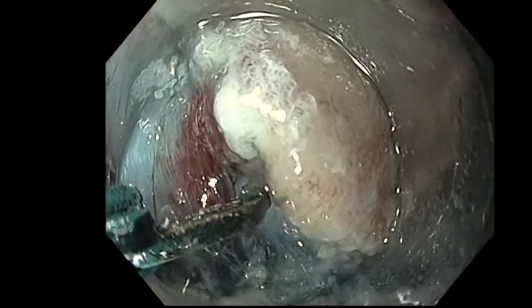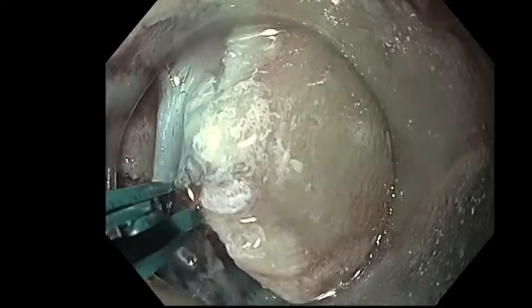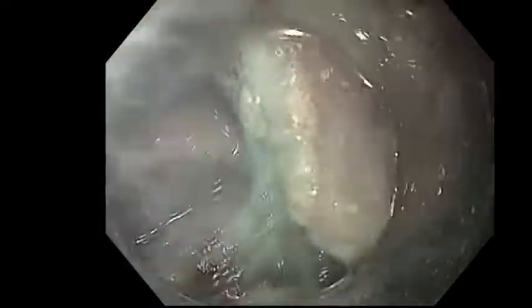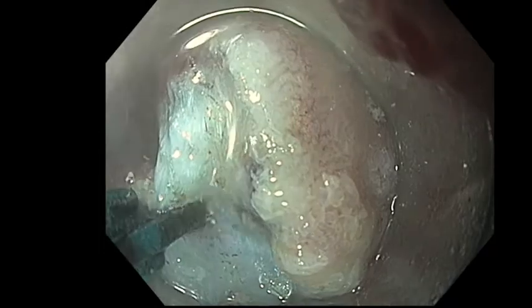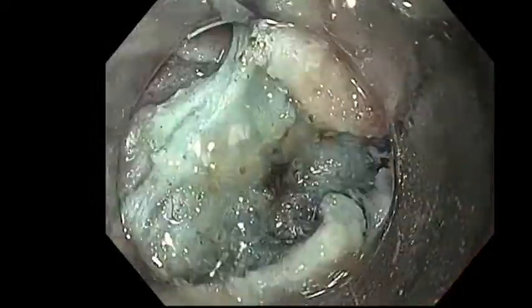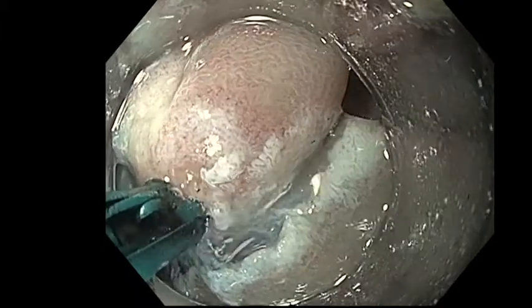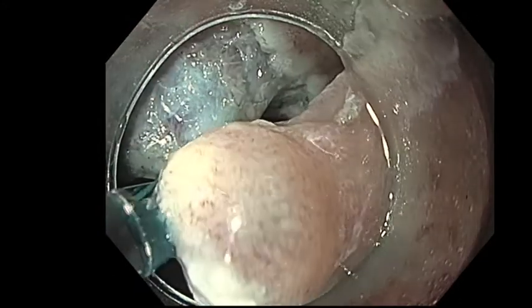A thick vessel was found inside the submucosal layer, treated with soft coagulation followed with ENGOT. Then we put clips, finishing the ESD procedure.